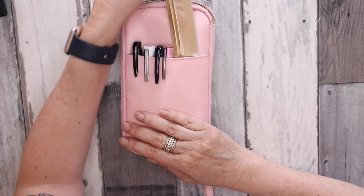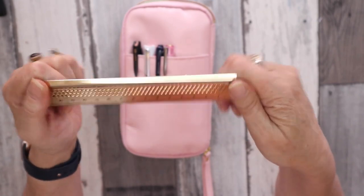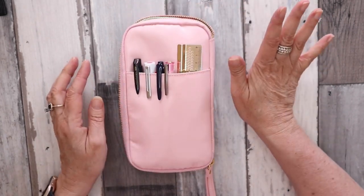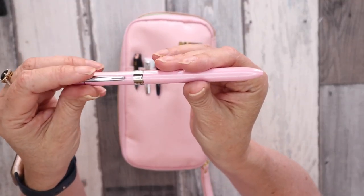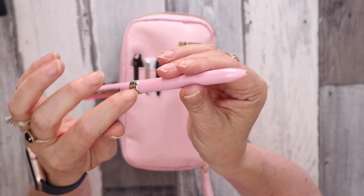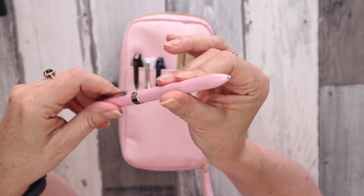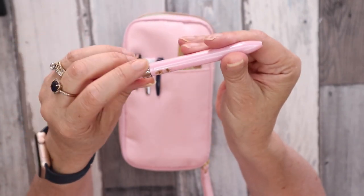In the front pocket I have a metal ruler — I can't for the life of me remember where I got it from, but I absolutely love it and it stays in there all the time. I also have the current pen I'm using, which is a Uni Jet Stream in 0.7. This is a multi pen — I took out the inks that were in there. I have a 0.7 and a spare 0.7, and then there's a mechanical pencil.